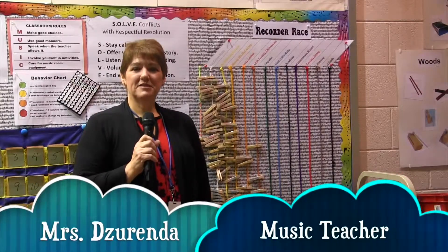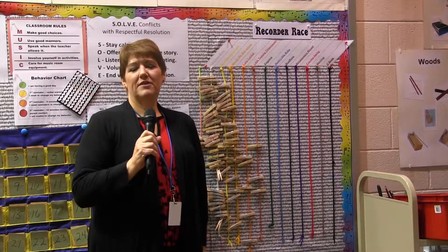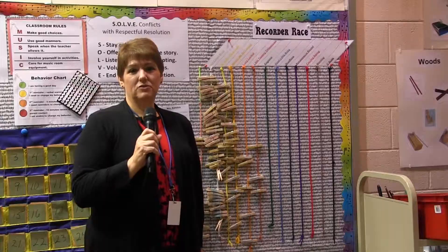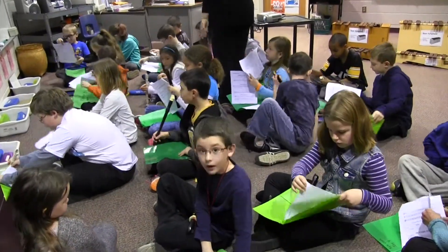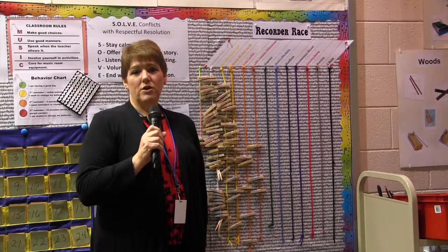Good morning. My name is Mrs. Arenda and we are going to be recording the third grade music students at Trumbarsville Elementary School. They are learning to play recorders right now, which is a small woodwind instrument, and they're focusing on four notes.